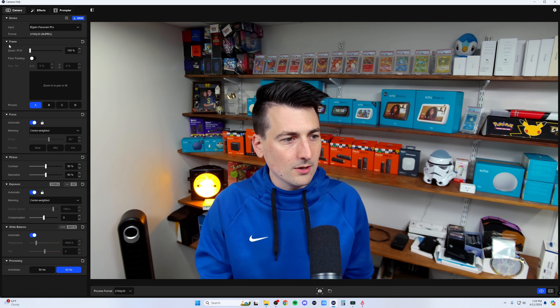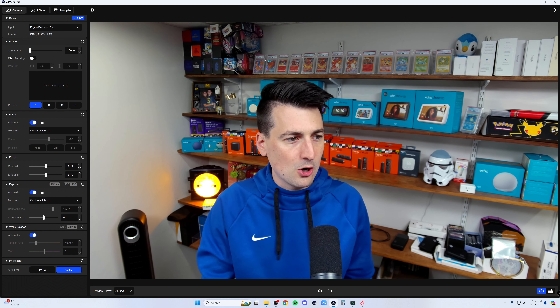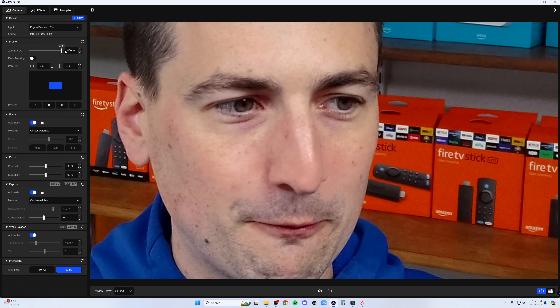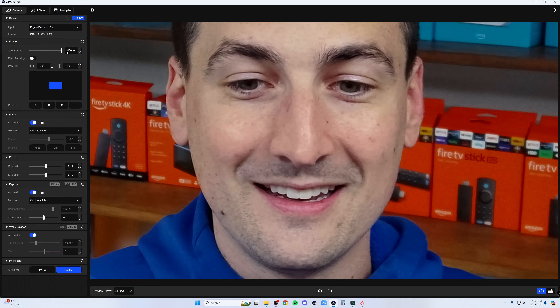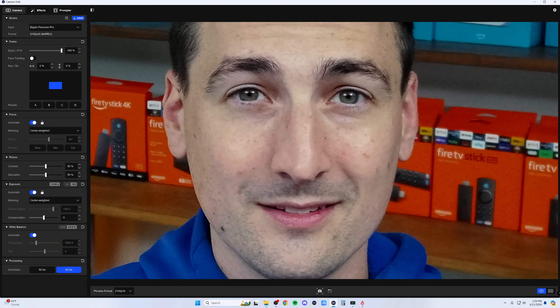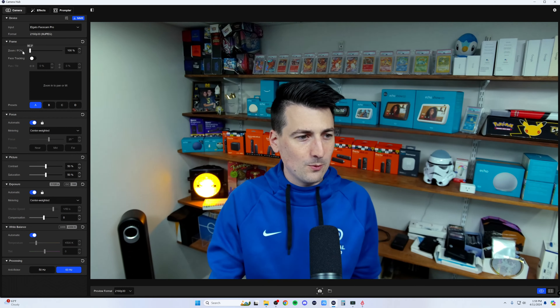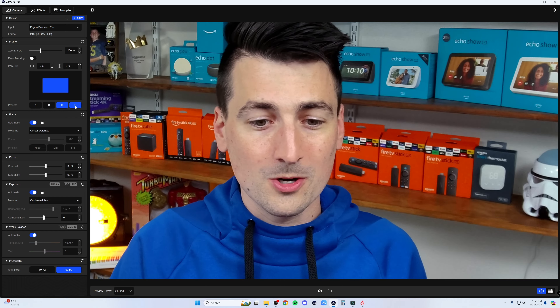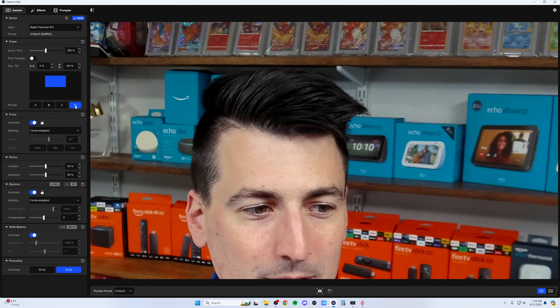Next, the framing section. By default, 100% is what you have, but we can zoom this all the way up to 400%. The focus is still really good there at 400%. We can bring it back down anywhere. Then we have different presets: A, B, C, or D — that's pretty cool.